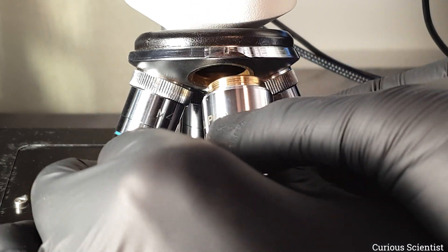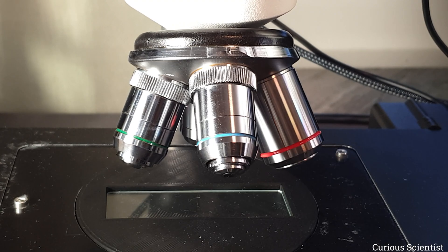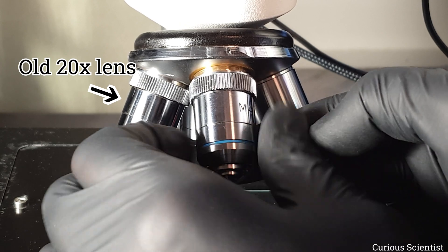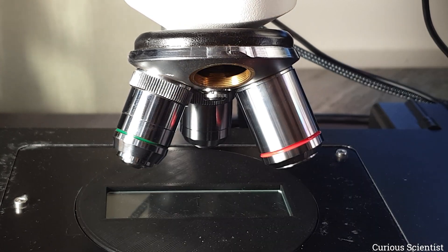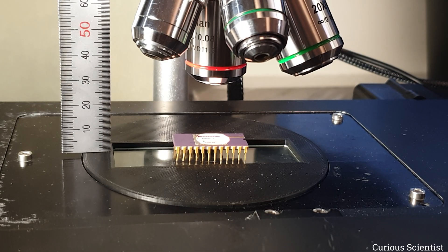The new lenses are a bit bulkier so their diameter is larger than the old ones, but this is not a problem. For this demonstration I kept the old 20x lens in the turret as well so I can directly compare the performance to the new lens. And I replaced the old 5x lens with the new 2.5x lens. So for this magnification I won't have any comparison — I will just look at the image produced by the 2.5x lens.